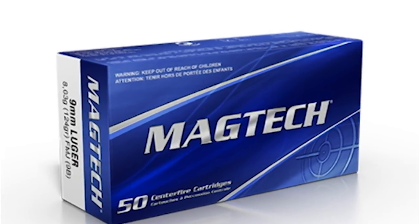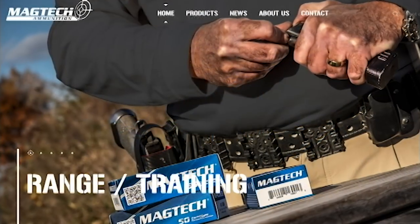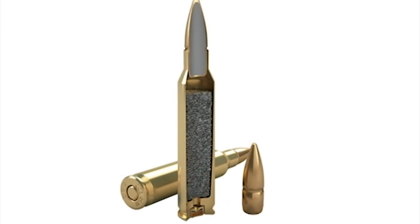Today's video is brought to you thanks to Magtech Ammunition, the official ammunition supplier for all range activities of Active Self-Protection.